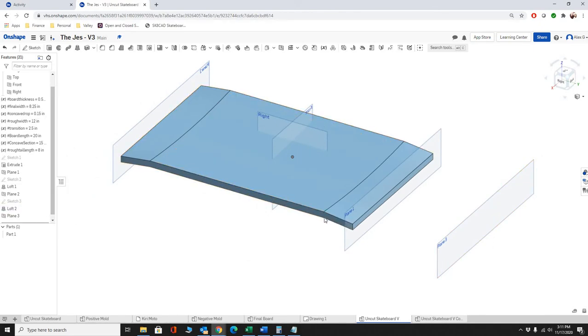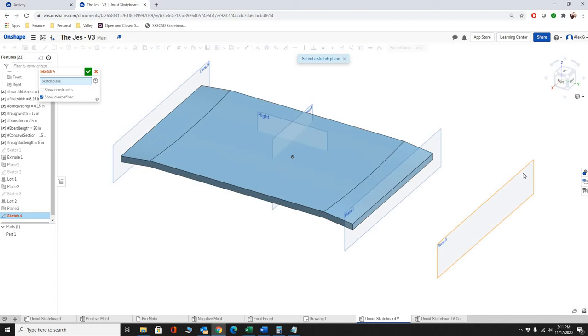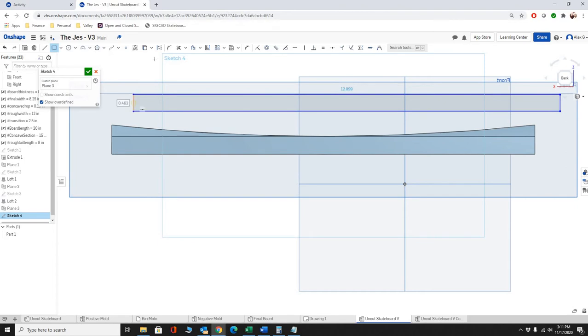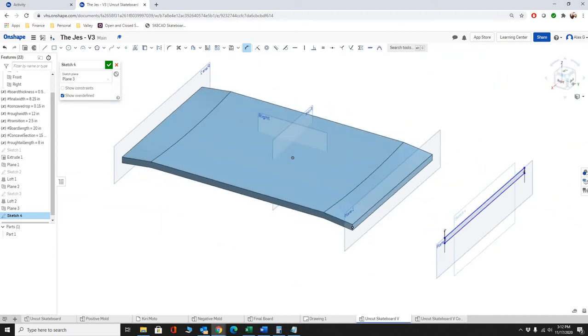Now we're going to create another sketch and do some trigonometry. We create a sketch out here — it's a fairly straightforward rectangle. I'm not going to constrain it to anything automatically. If geometry pops up yellow it constrains to that, so I keep it unconstrained so I know any constraint I add is intentional. We make the side distances zero, and the width is driven by the rough board width of 12 inches.